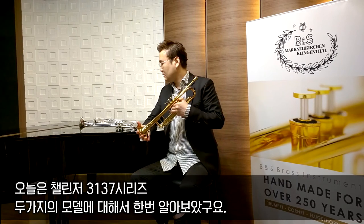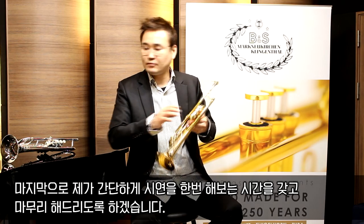오늘은 챌린저 3137 시리즈 두 가지 모델에 대해서 알아보았고요. 마지막으로 제가 간단하게 시연을 한번 해보는 시간을 갖고 마무리 하도록 하겠습니다. 감사합니다.